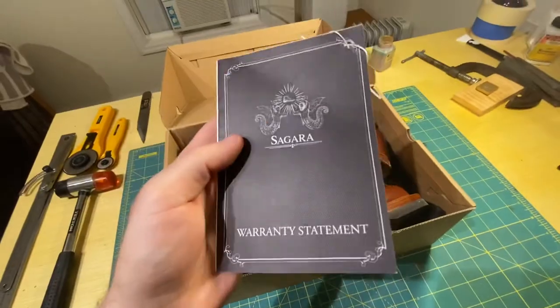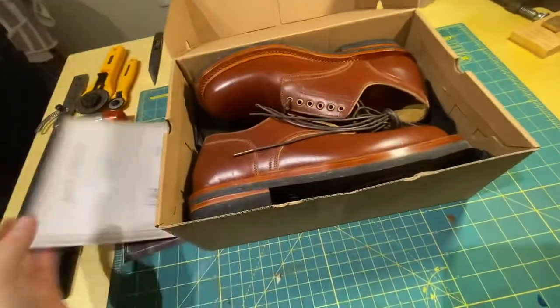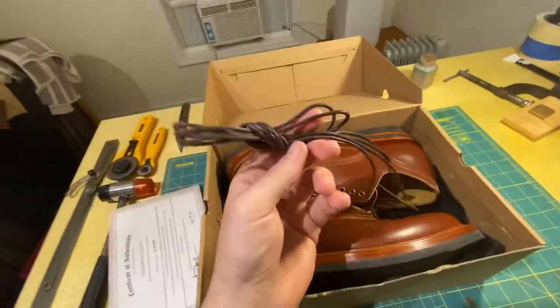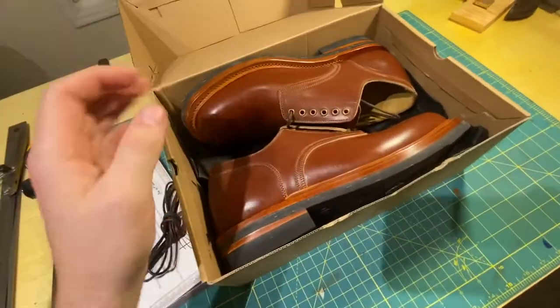We have your standard warranty statement, certificate, and a spare pair of shoelaces. And here's what you all care about.